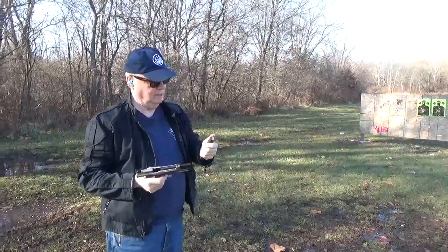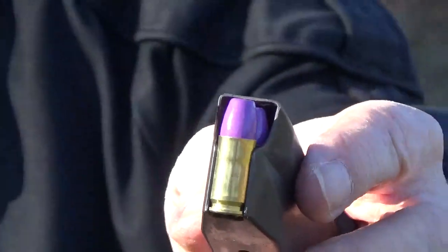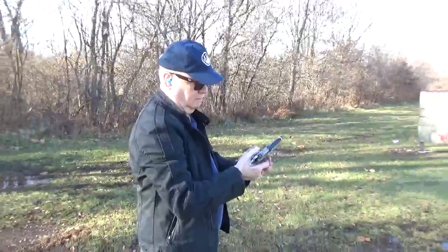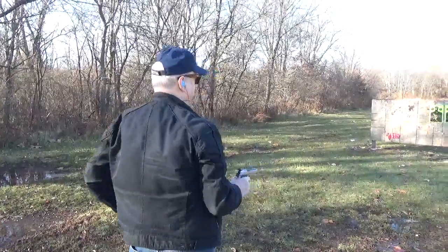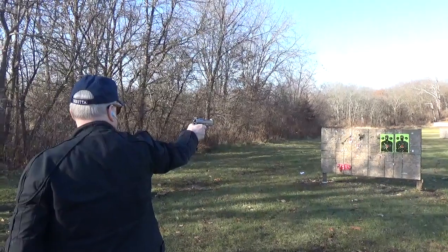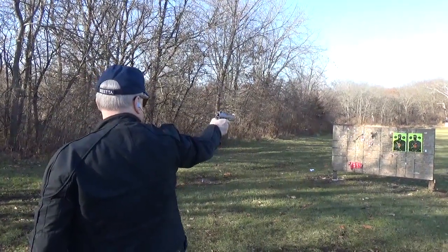Now I'm going to try the Syntec — this is my LipTec ammunition. See how this works; so far it's eating everything.